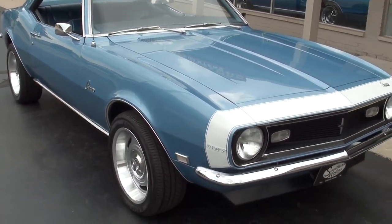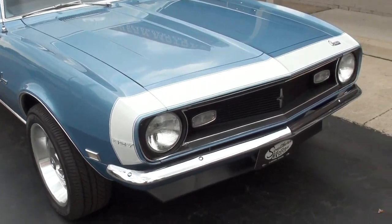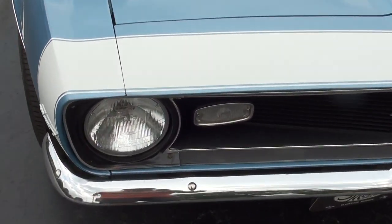He did just put brand new wheels and tires on it — those are pretty cool. That's the billet aluminum 17-inch GM rally look.